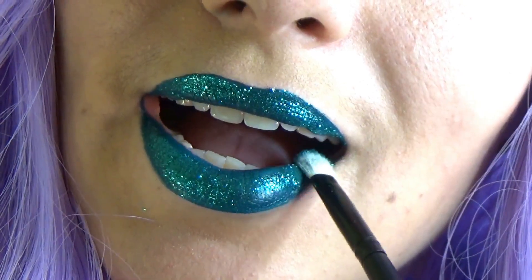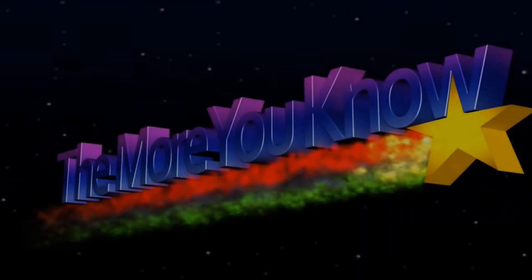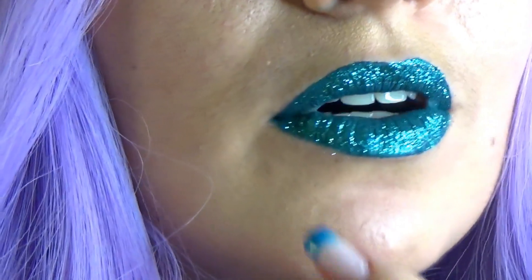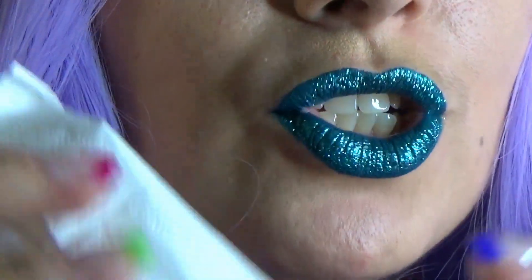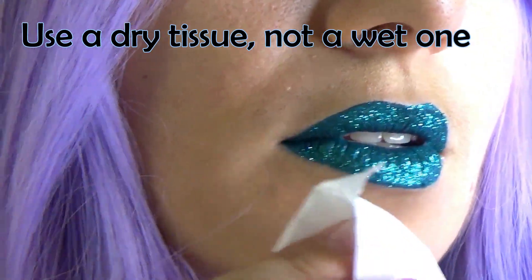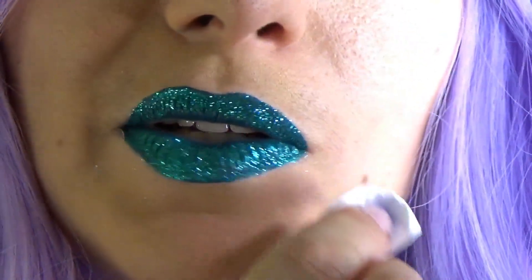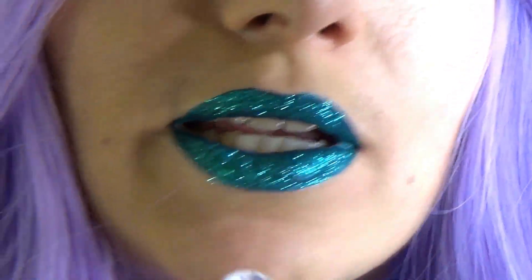Almost there. Oh my goodness, so sparkly! Just continue to dip the brush in the glitter and tap, tap, tap. Glitter looks good, but it doesn't taste good. For the fallout that you most likely now have on your chin or under your lips, I would suggest using a paper tissue or a clean fluffy brush and just kind of swipe it away a little bit — without applying too much pressure, so as not to ruin your face makeup or scratch your skin.